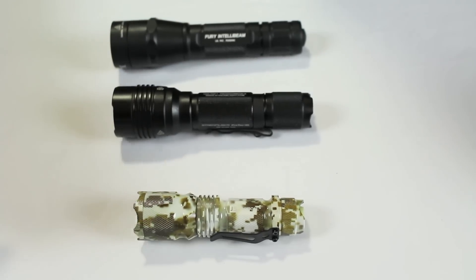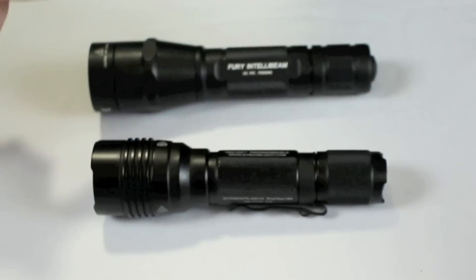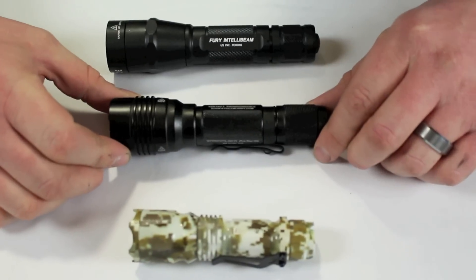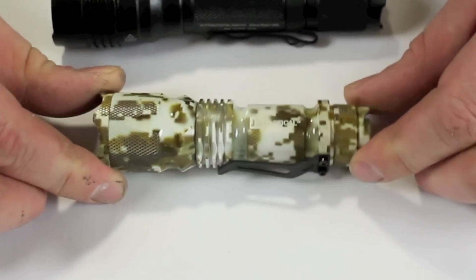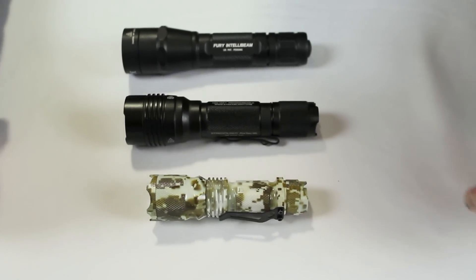Today we're going to look at three different price points: starting from $200 and up, around $100, and less than $20. We'll compare them all and then do a little night shooting. From most expensive to least expensive: the Surefire PX2 Fury with IntelliBeam, the Streamlight ProTac HL, and the J5 V1 Pro — around $200, around $100, and under $20.